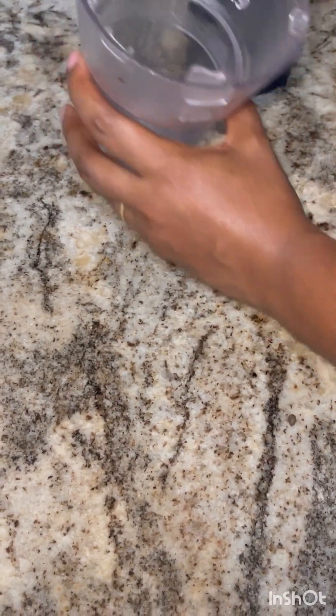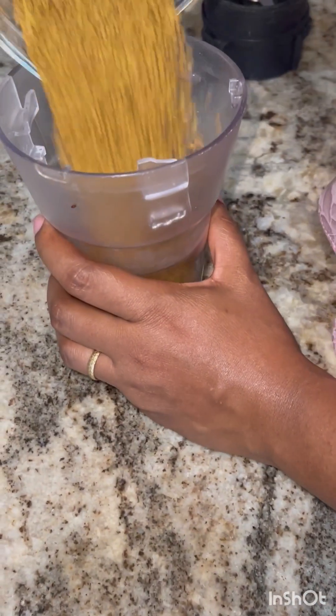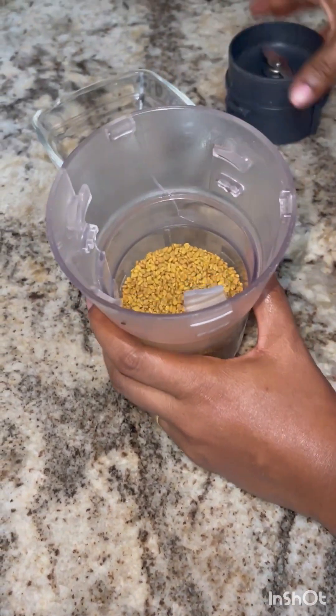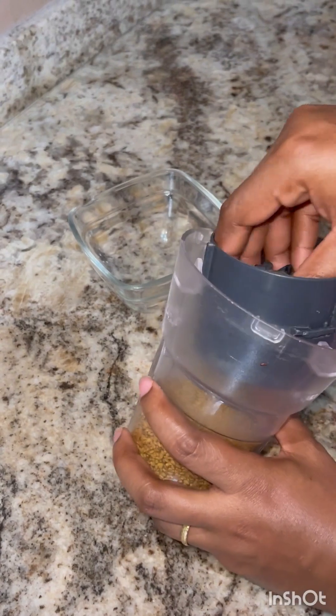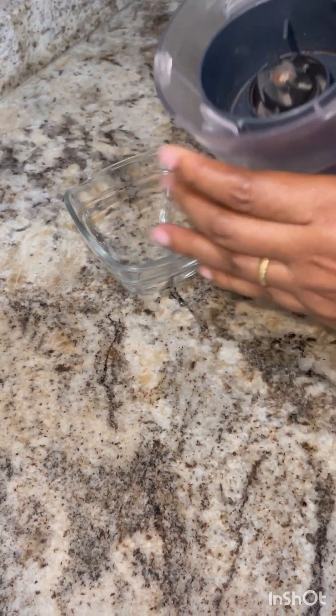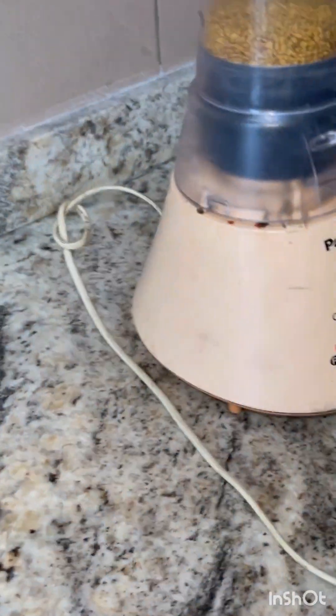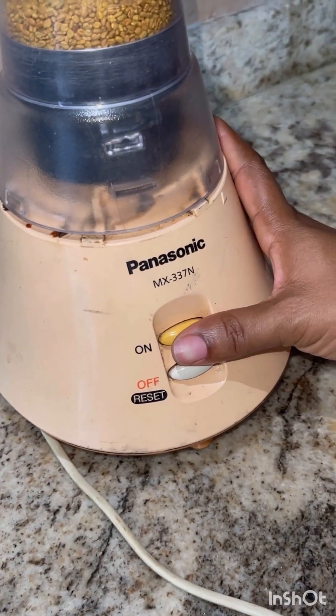Hello! If you haven't subscribed to my channel, I'm appealing to you to please subscribe — you'll learn so much that you'll find useful. Today I'm making this fenugreek hair growth oil. This is very, very effective. I learned this from an Indian woman a few years ago, but I have actually never used it, so I decided to try it out.